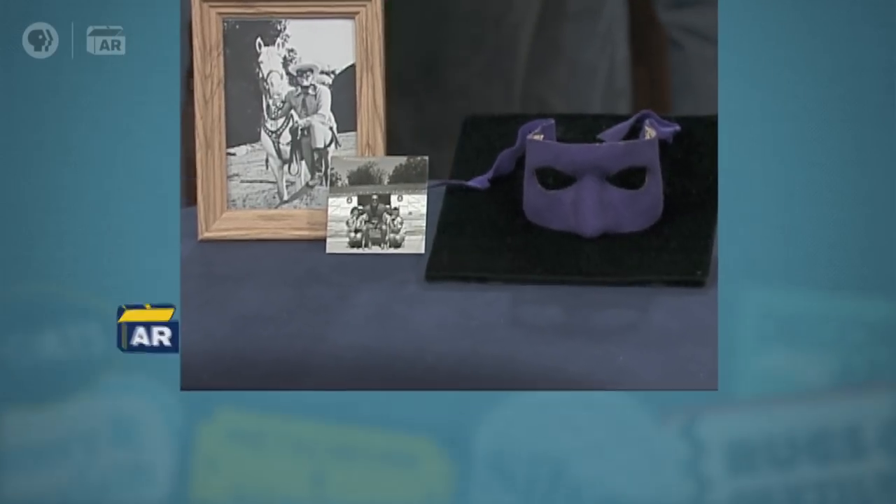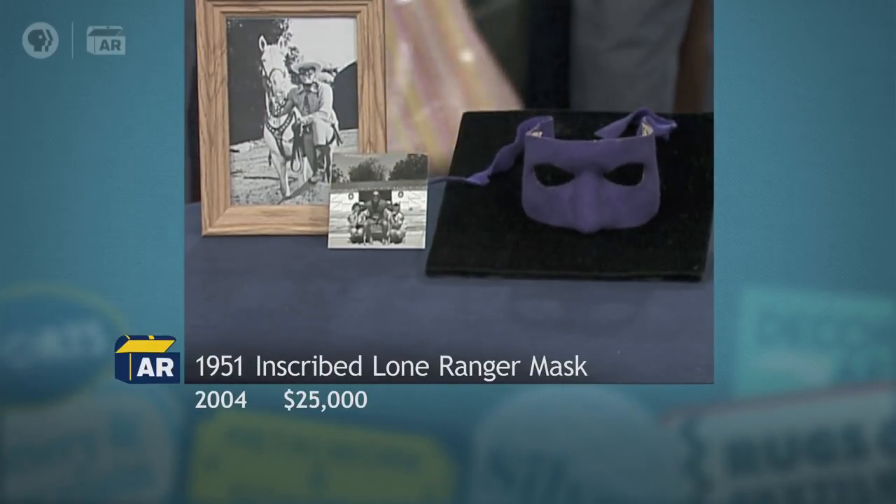It's definitely worth its weight in silver, isn't it? Absolutely. That's great.